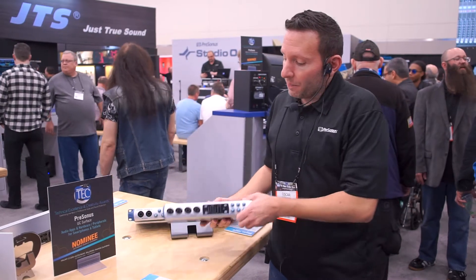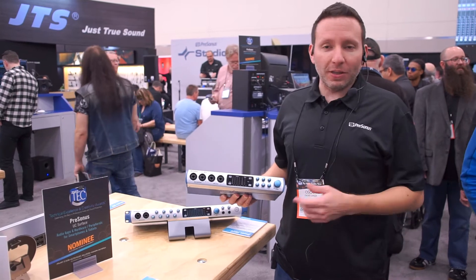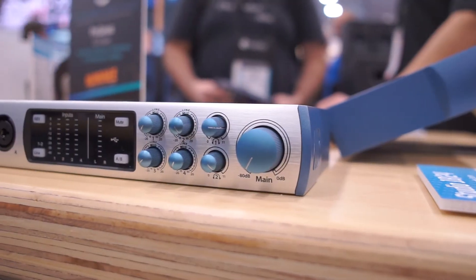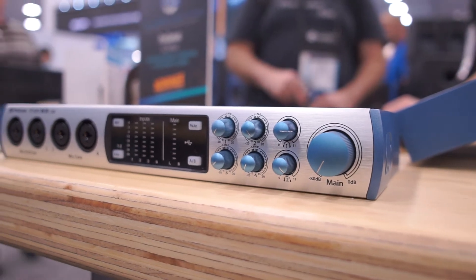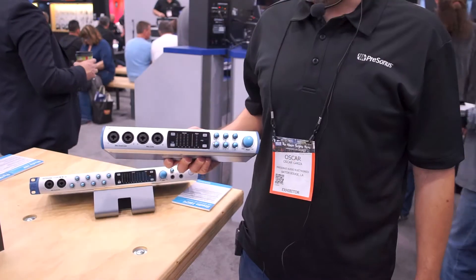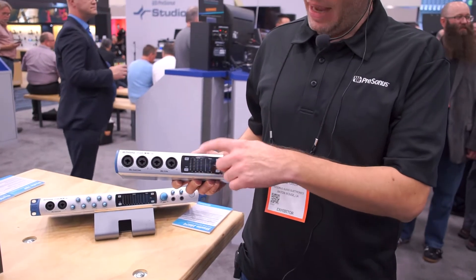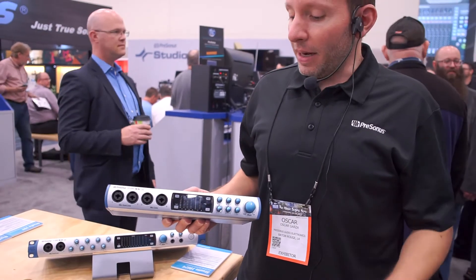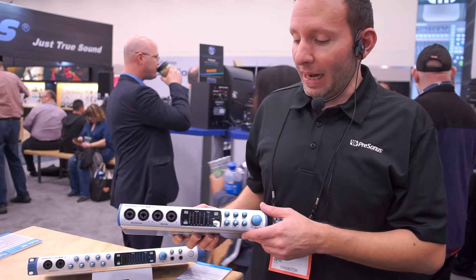We have our Studio 1810, which is going to be our portable USB 2 audio interface. It does 24/192. We have four X-Max preamps on the front side. It's a total of 18 in and 18 out if you add in the ADAT optical on the back. All of our Studio line interfaces have best-in-class metering — eight step ladder style LEDs on the front for all of the inputs, analog inputs, and your main outputs as well.